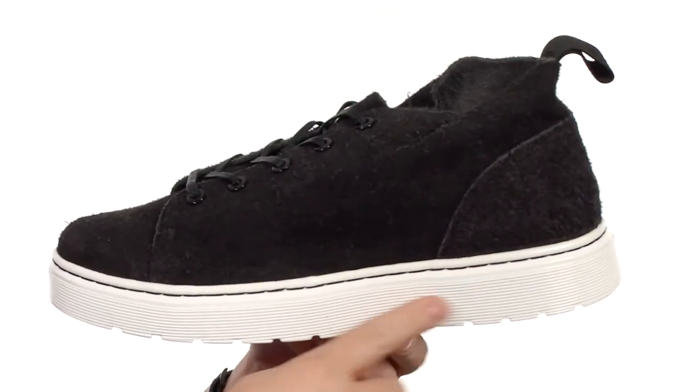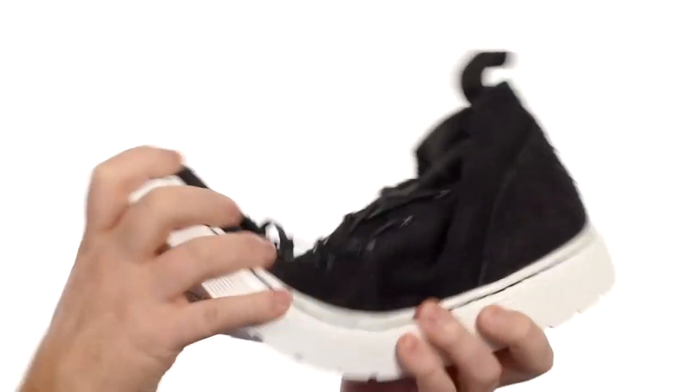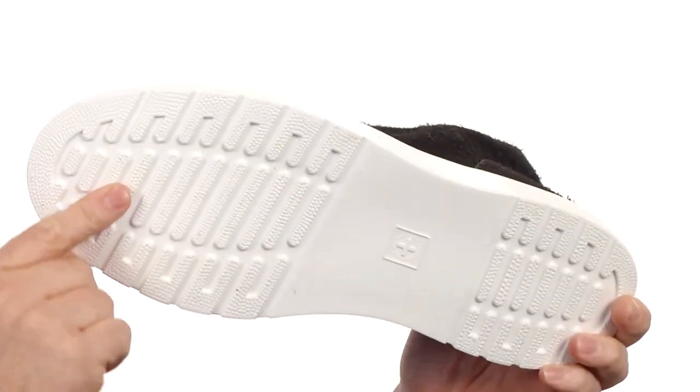But the star of this shoe has got to be this midsole-outsole combination. It's that bouncy AirWair you know and love from Doc Martens. It's got some really good flex, and it's going to be oil and slip resistant.